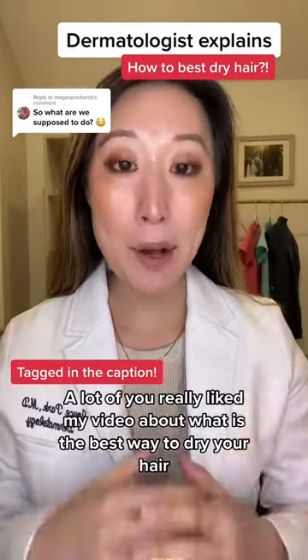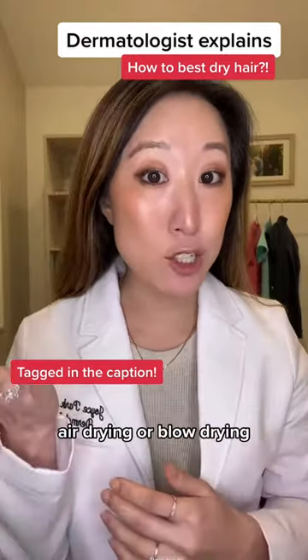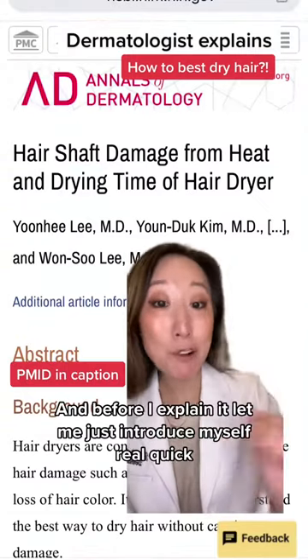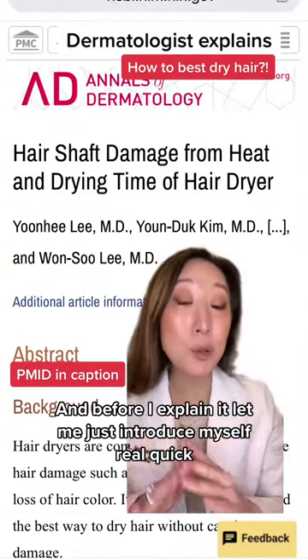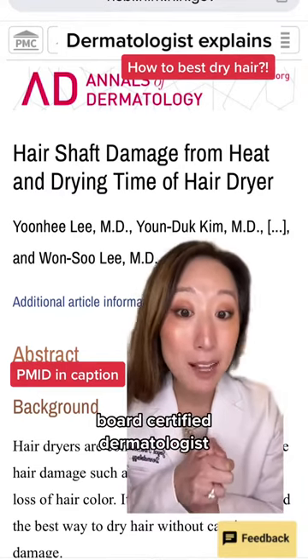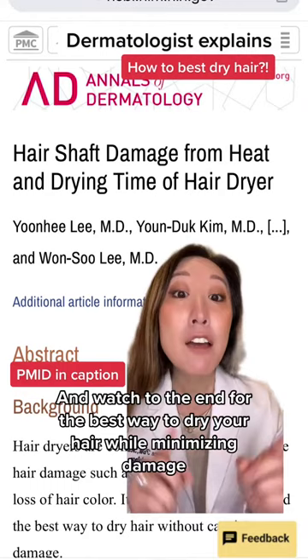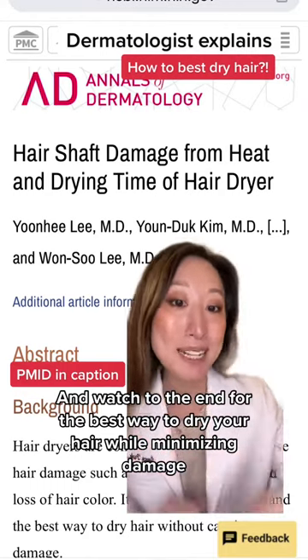A lot of you really liked my video about what is the best way to dry your hair — air drying or blow drying. This is the study that I cited, and before I explain it, let me just introduce myself real quick. I'm Dr. Joy, board-certified dermatologist. I make a ton of content here about hair, skin and nails — and watch to the end for the best way to dry your hair while minimizing damage.